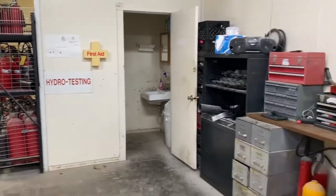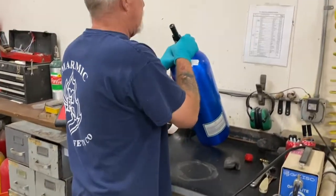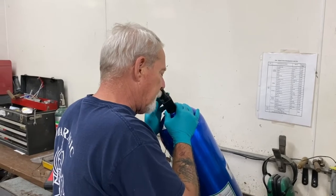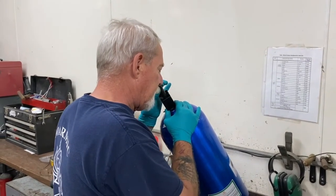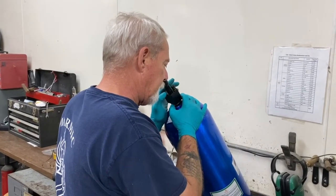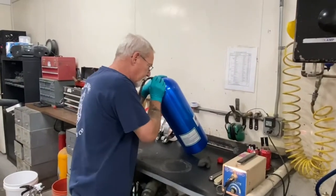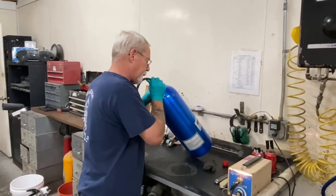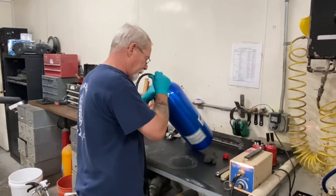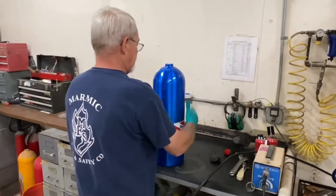After Grant completes the eddy current inspection, he grabs a microscope, sticks it inside the cylinder, and checks whether the eddy current machine missed any micro cracks — you can never be too sure checking just one way. Grant rotates the microscope around all individual threads, which takes about 30 to 45 seconds. He then grabs a light, sticks it inside, and checks for corrosion or pitting. Too much corrosion could stop the hydrostatic test from happening, as it could cause an eruption. Grant then stands the cylinder up and checks for bulging, outside pitting, or cracks.